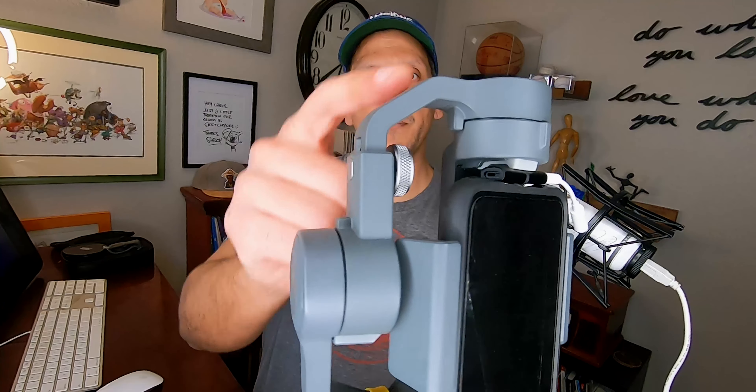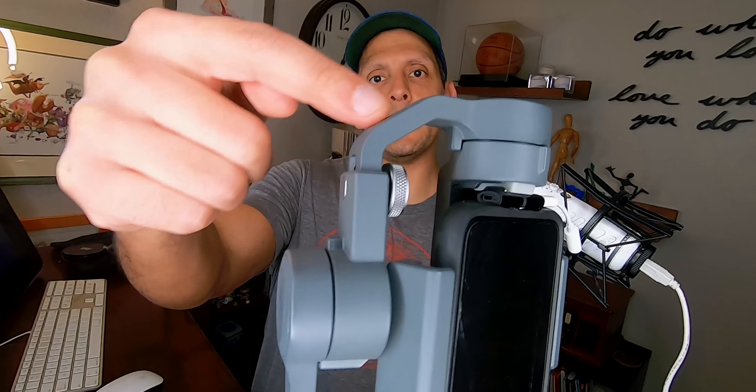The way the counterweight works is there's this arm and we're going to attach it to this side of the arm — that's where adding all the weights to one side comes in handy. So you put that in there, thread the strap through there, and then Velcro it down.